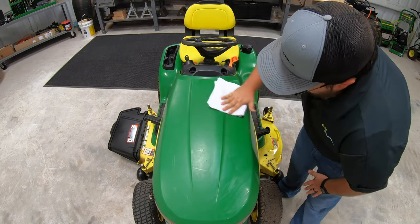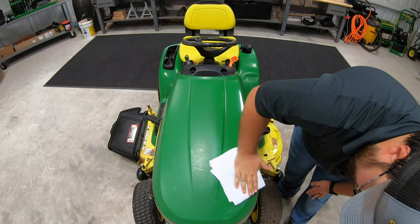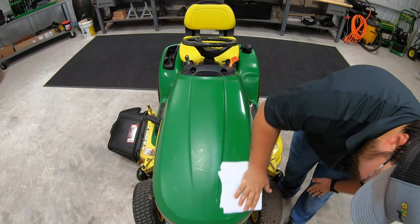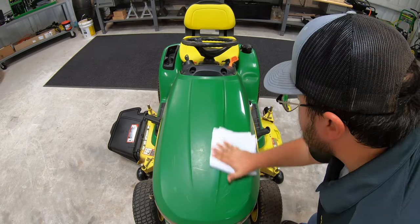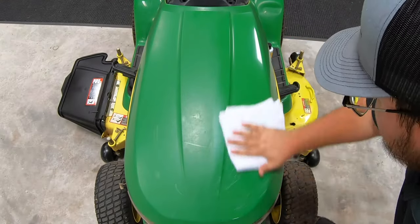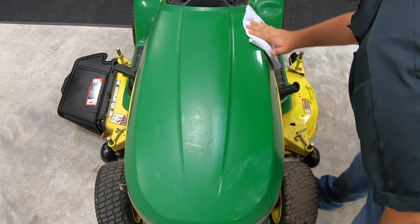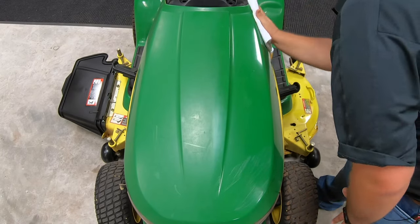Now keep in mind, this is on a plastic hood. A lot of the questions would be, is this only for metal or is this only for plastic? I'm going to show you on this mower that it is for both. We're starting here on the hood, which is plastic. Then as we move to the back, it will be metal back on the fenders and the foot platform.